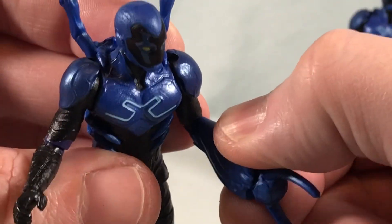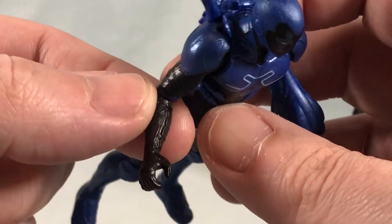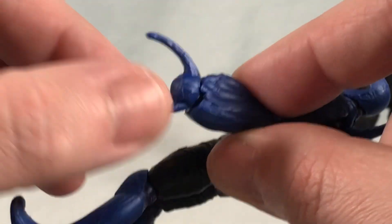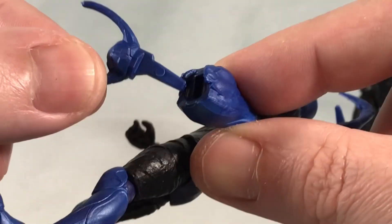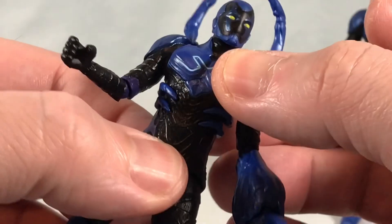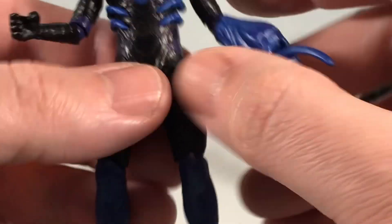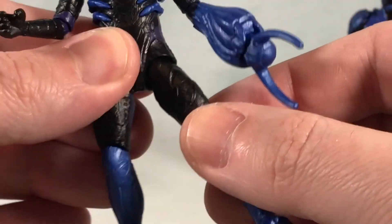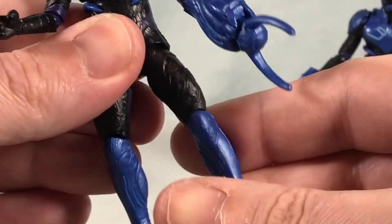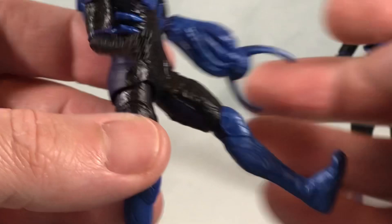You do have a hinge in the elbow as well as a rotation. Same over here. From the forearm down is one solid piece, so nothing in the wrist. The forearm cannon piece just comes out — it is not a firing mechanism, it just sits in there. Nothing in the waist. We do have nice normal ball jointed hips though, I do appreciate that. You can move these all around with no issues. You can kick about a 45 degree angle out to the side and maybe 45 degrees to the front. It is just a normal ball joint.